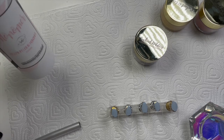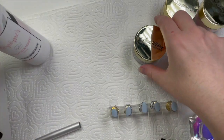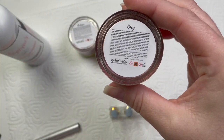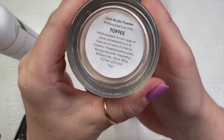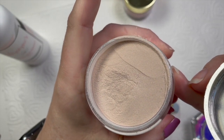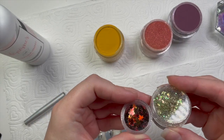Hi everyone, welcome back to a new video! Today I'm going to be using Rachel Wilder's acrylic — this is the premium liquid monomer. I've got some colors here: Burlesque, oh my god that color is gorgeous; Corndog, gorgeous; Roxy, really gorgeous. These are perfect autumnal colors in my opinion. I've also got Toffee, which is one of the core colors — I got that one for a bargain on one of the Wednesday deals.